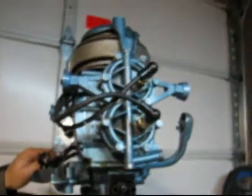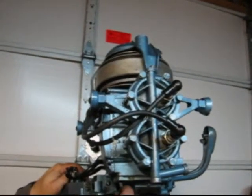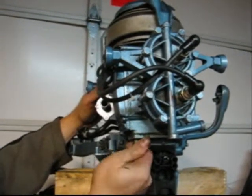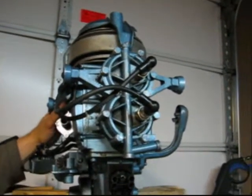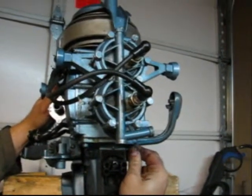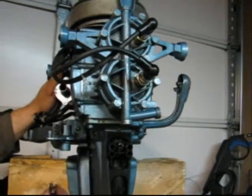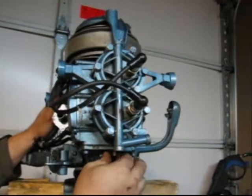So now it's just a matter of screwing in. There are seven power head screws that sit underneath here. Once those screws are in, our power head will be bolted up. And it's just a matter of putting that exhaust housing back on. Essentially this motor will be ready to fire up.